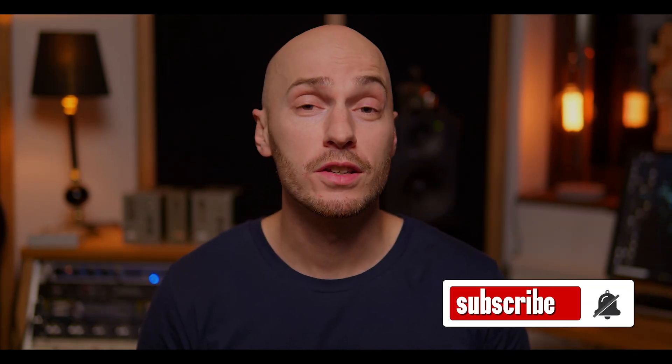Okay, so that is it for today's episode. If you like this kind of content, hit subscribe and give me a thumbs up. I do this on my free time, so I really appreciate the support. Hopefully I'll see you guys around.